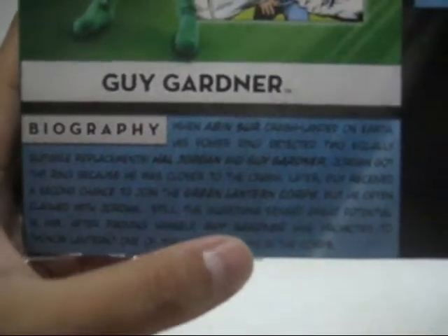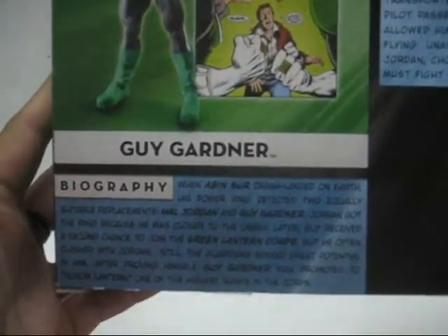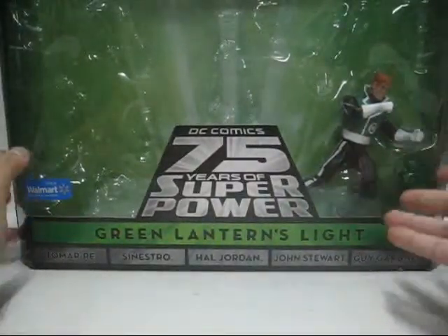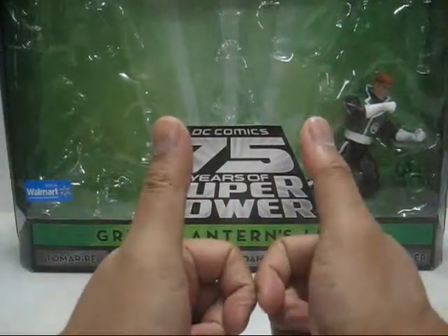After proving himself, Guy Gardner was promoted to Honor Lantern, one of the highest ranks in the Corps. Very nice. So without further ado, let's open up this packaging and free Guy Gardner from the package so we can handle the figure. Be right back.